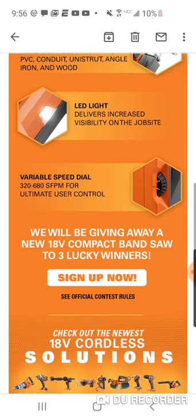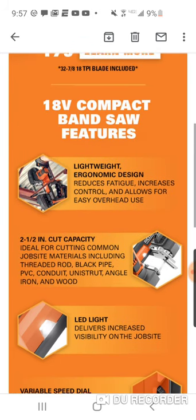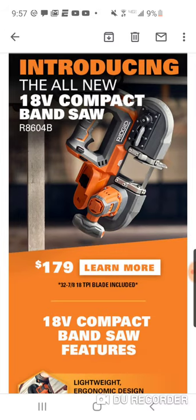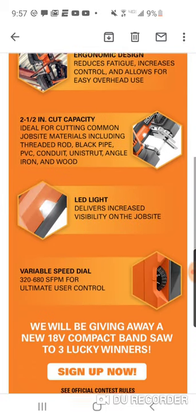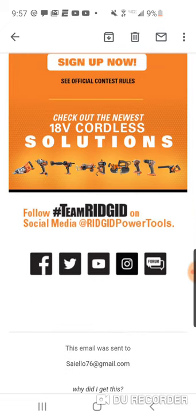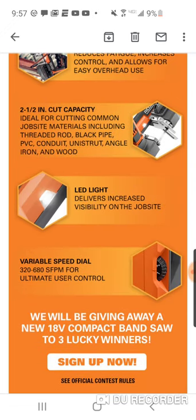They will be giving away a new 18-volt — I mean, this is a billion-dollar company, TTI — and they're giving away three bandsaws. I mean, can you be any more just... ugh. That is crazy. You're coming out with a new tool, and out of all the Rigid fans — tens of thousands, maybe a hundred thousand Instagram followers, Facebook, YouTube — they're going to give away three bandsaws. Three bandsaws. That's a joke.